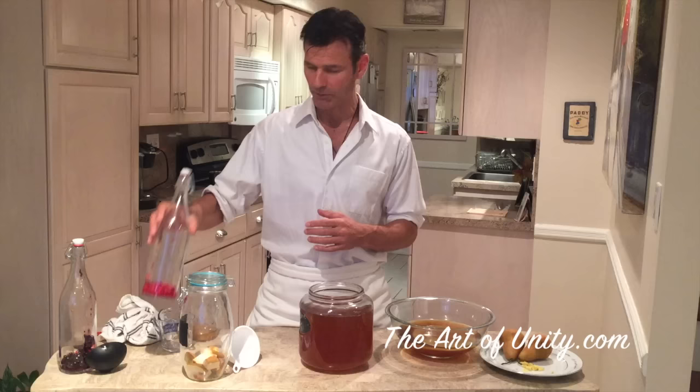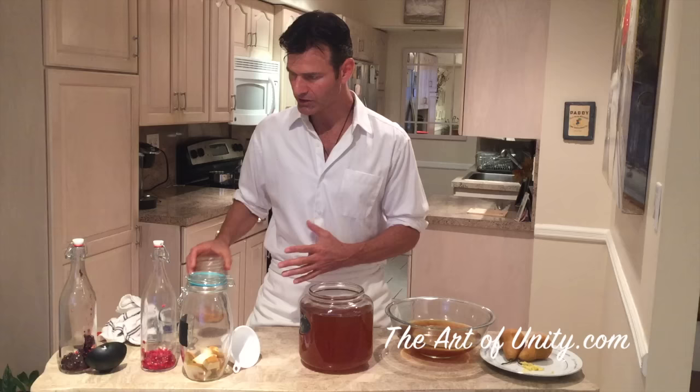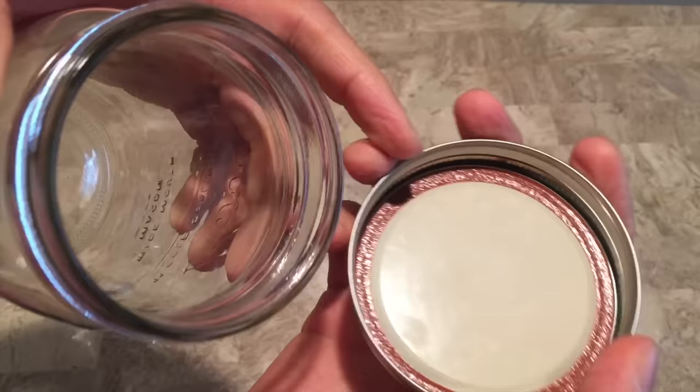You can use mason jars as well. I don't like to use mason jars so much because even though they create a seal at first, when there's carbonation inside they push out the top of the metal lid and allow gas to get out, as well as some of the kombucha.